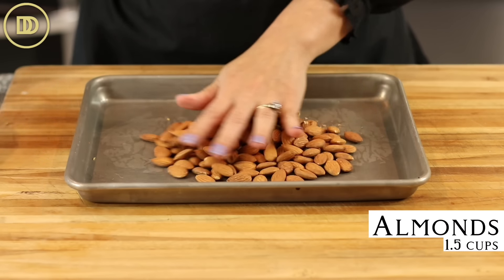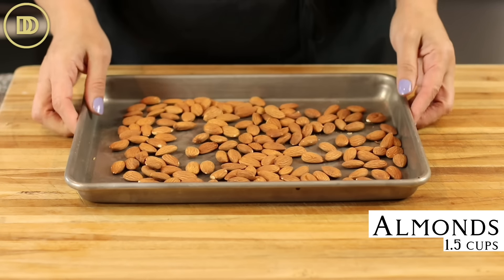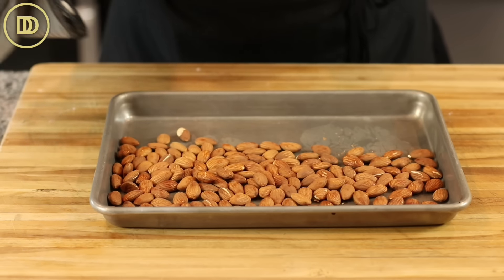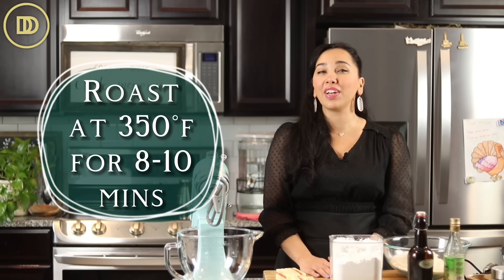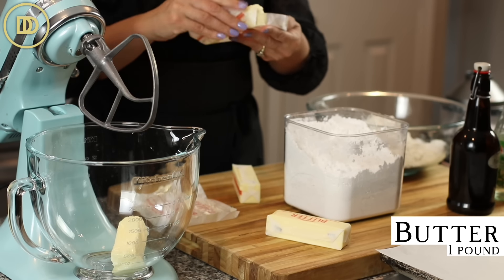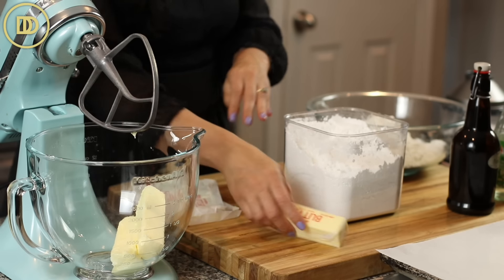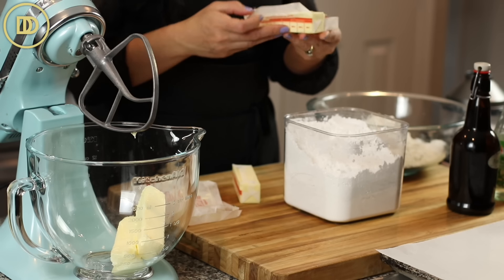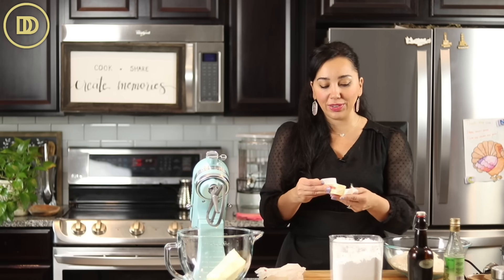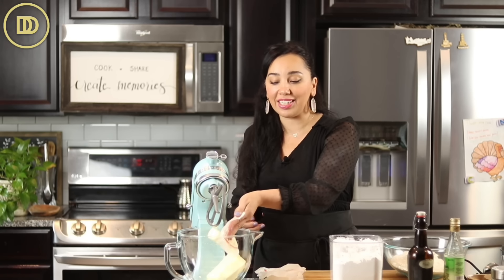I started by roasting some almonds, about a cup and a half, which is 170 grams. These are whole almonds with the skin on. If you have blanched almonds, those are even better. I just roasted them at 350 degrees Fahrenheit for about 8 to 10 minutes or until they were nice and fragrant. They're cooling right now, so I'm going to start to cream the butter. We're starting with a pound of unsalted butter at room temperature, nice and soft. A tabletop mixer makes this much easier since the butter and sugar will cream for a while.